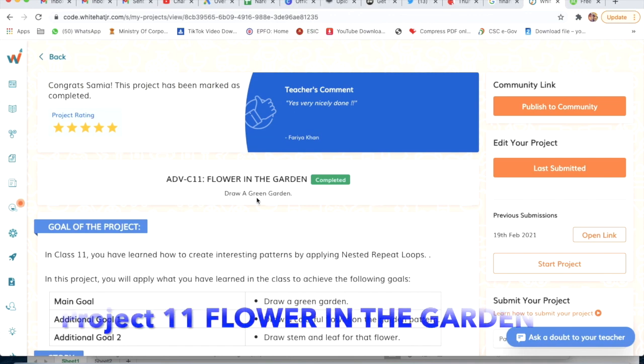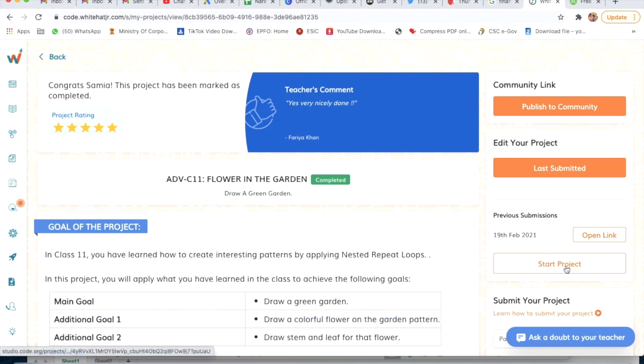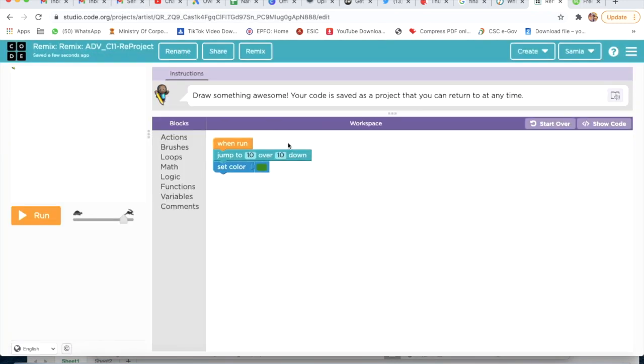This is project number 11: Flower in the Garden. I will explain how to complete this project. We have to click on Start Project, then I will click on How It Works, and now I am going to click on Remix. We will now start our project.